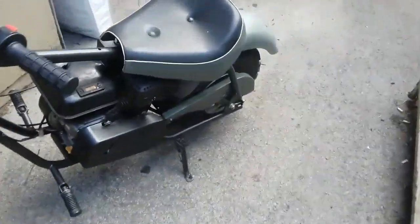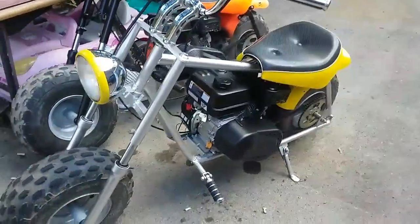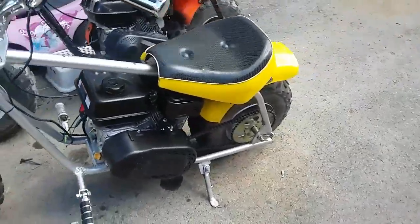This one here also had a cracked frame, it was all beat up and missing parts.